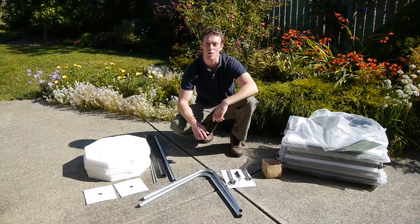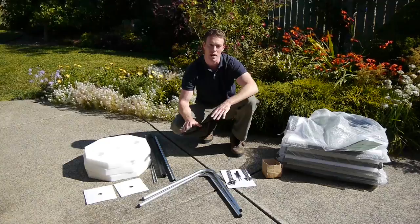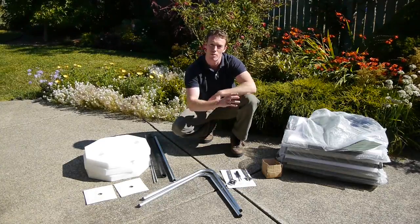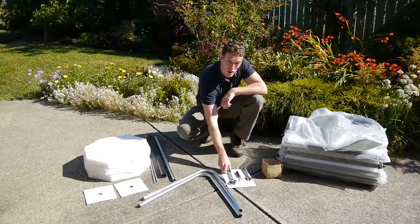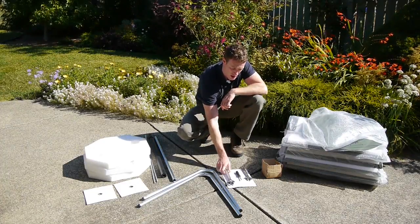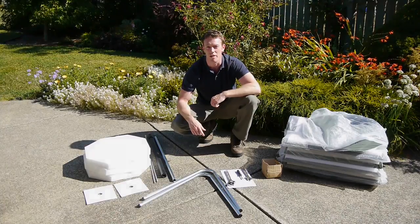To assemble the Jora JK 125, start on a level flat surface like this patio and put the different parts of the composter out in front of you. You will need two wrenches and a Phillips head screwdriver. Let's get started.